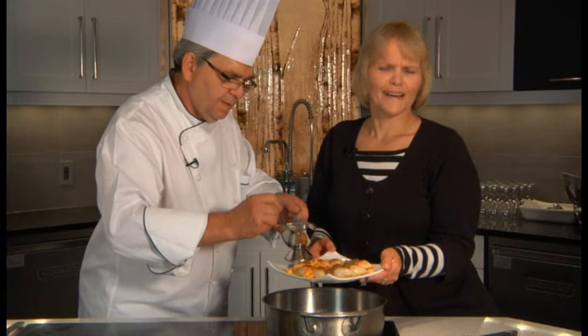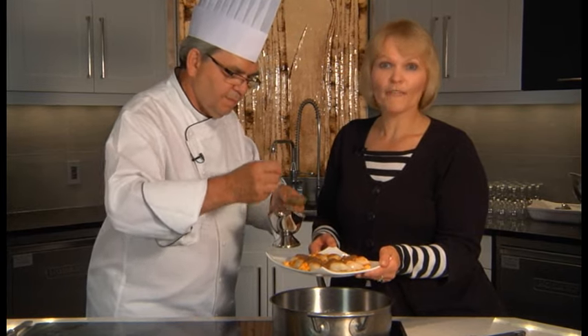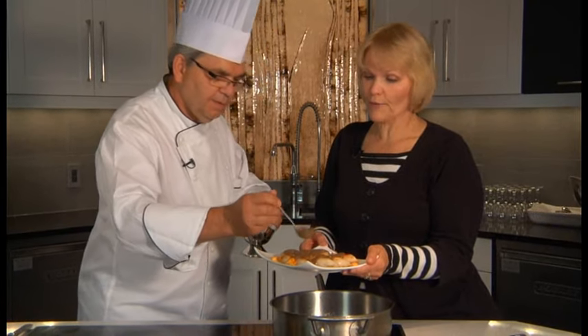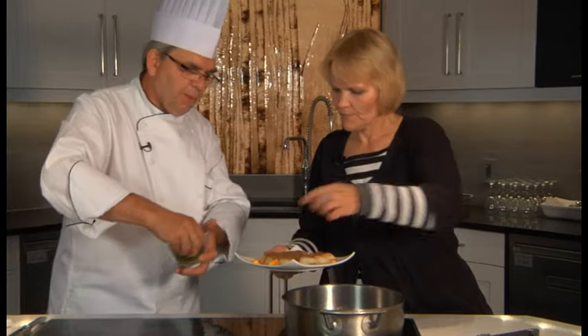Oh, that looks so good. All my French friends are going to love this one, I'll tell you. Don't call them French fries — French pierogi. Le pierogi Français, that's for sure.